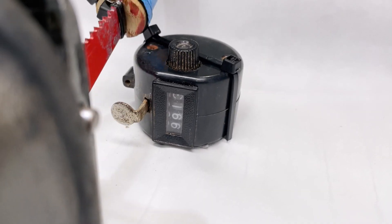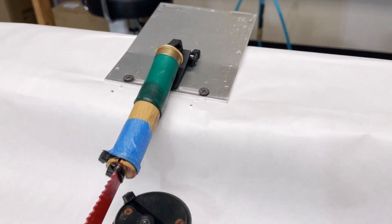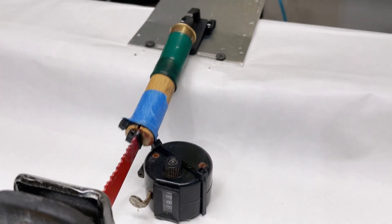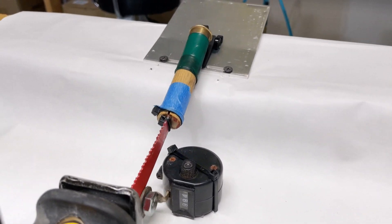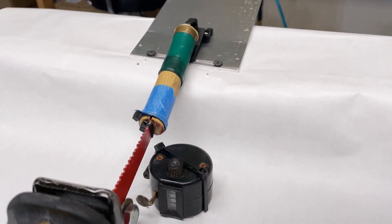Alright guys, we are now approaching the 10,000 cycle mark and things are still looking pretty good. Once we're finished up here, we're going to get it off, inspect it, get it installed back into the gun, cycle a few magazines through it, and check for any performance issues.